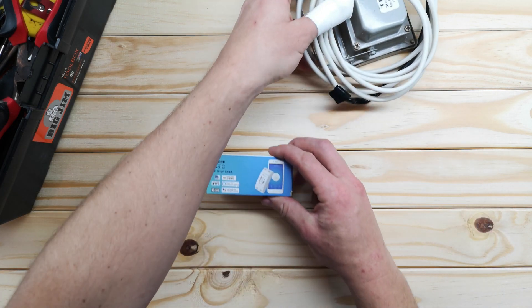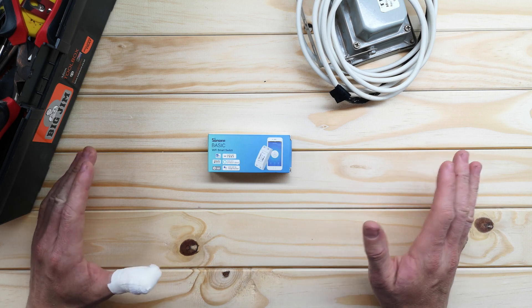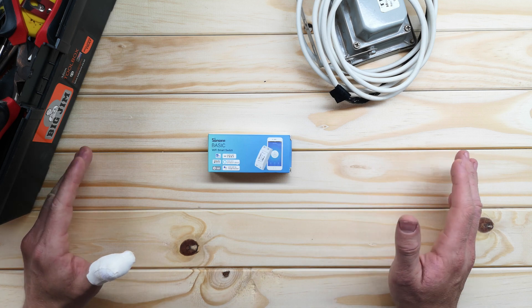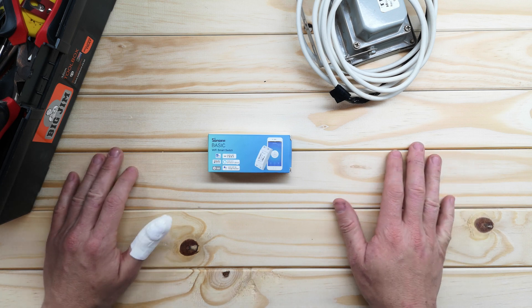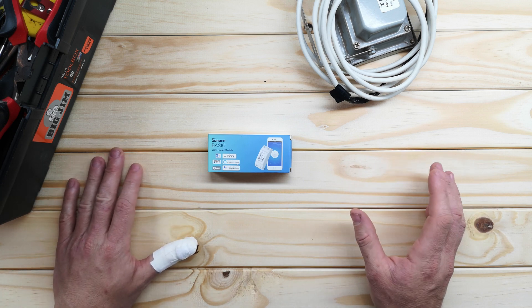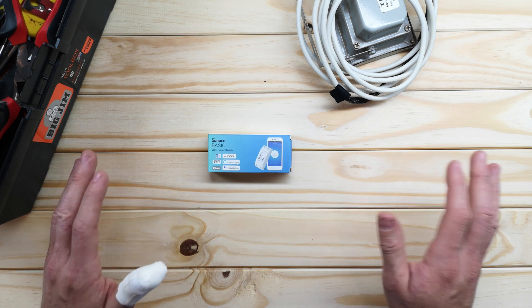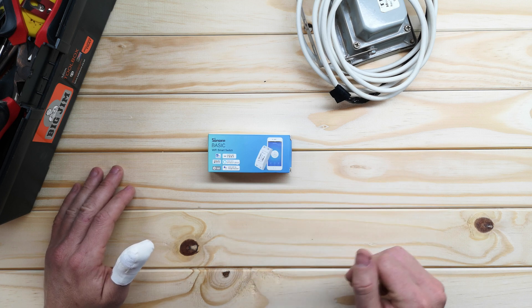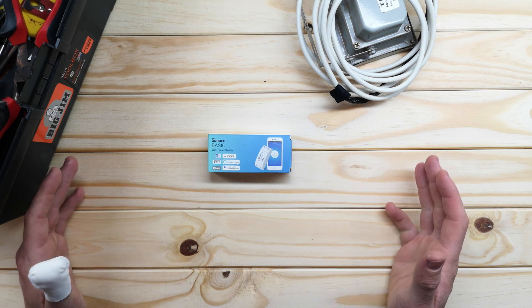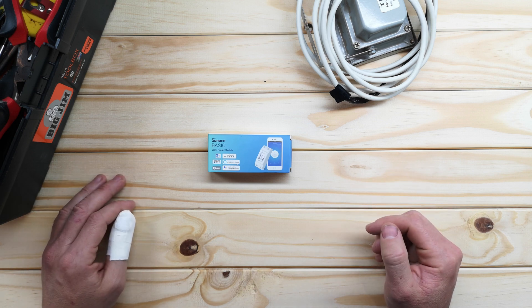This is the switch I'm going to be using. It's called the Sonoff Basic and this is probably the simplest switch that this company produces. You get a bunch of other ones that do other stuff - you get them that monitor power, small ones that go behind a light switch, complete light switches, dimmable ones, and one specifically for fans. But today I'm just going to use this one. They're very inexpensive - I think these are about 100-115 Rand. I'll put a link in the description to where I bought mine.